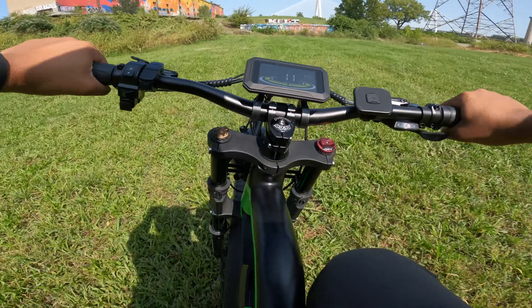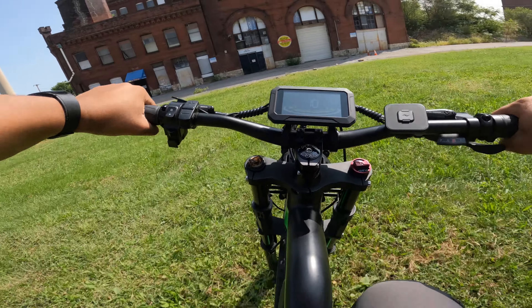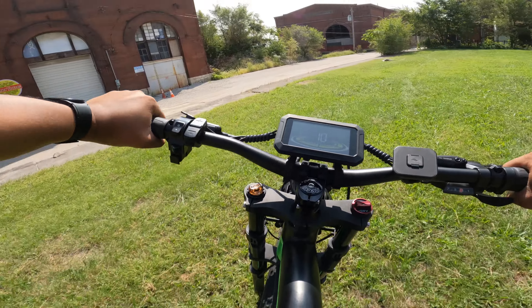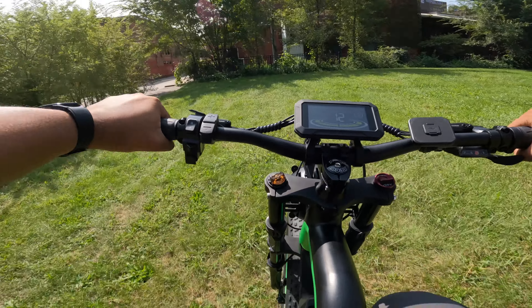Depending on your weight, the terrain, and weather factors like wind, your range will vary depending on how you ride this bike. But ultimately, I think the distance is good. That's pretty much all of the differences between the two versions of this bike.